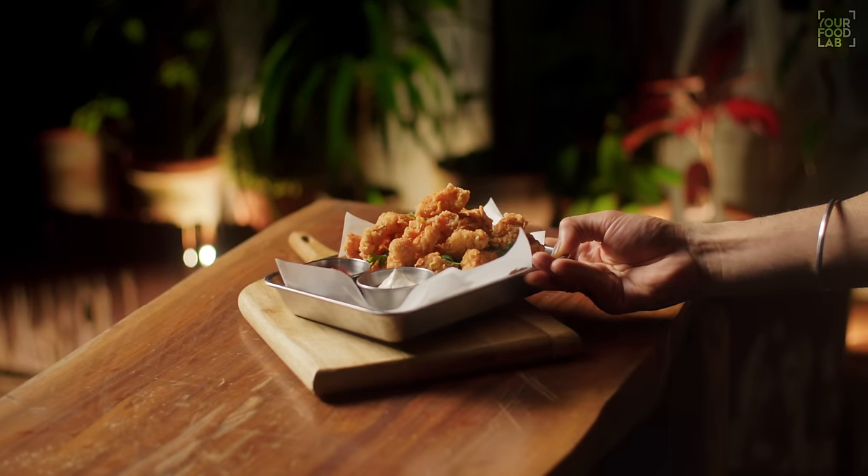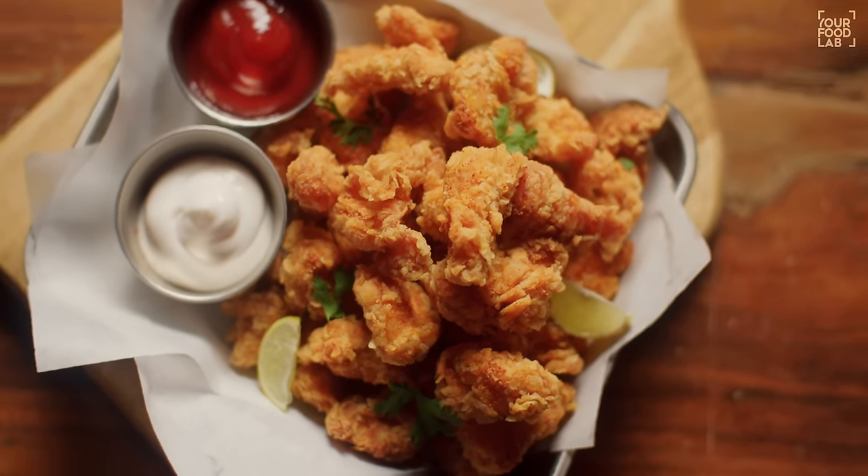What's up, guys? Sanjot Keer here. Welcome to YFL. If you are one of those people who often order fried chicken popcorn, or you often order it for your children and you like it, then this video is perfect for you. Because today I'm going to tell you how to make chicken popcorn perfectly at home.